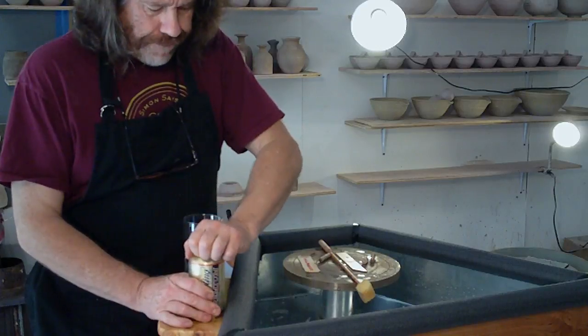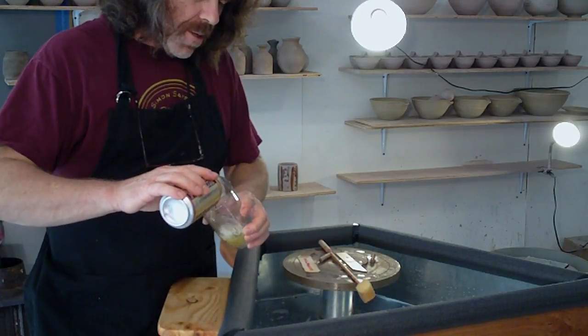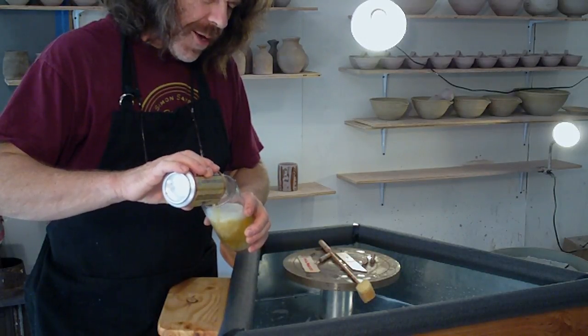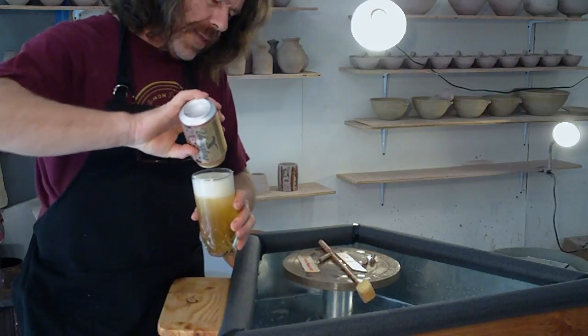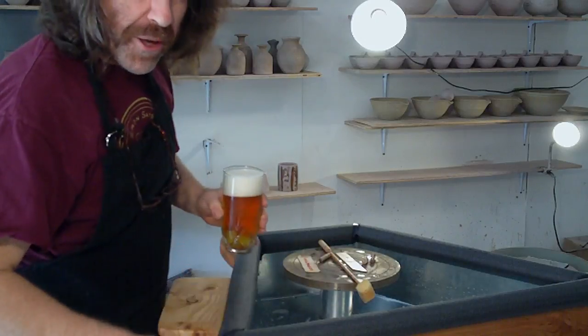Hello everybody and welcome. Today is an important day that we want to celebrate because we've got a chrysal in the wheel.